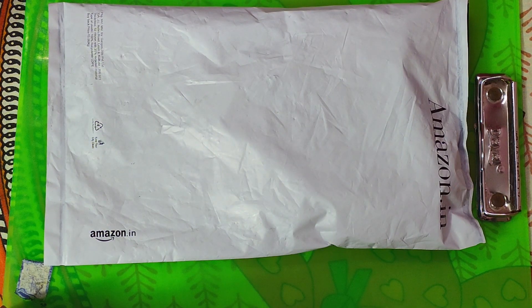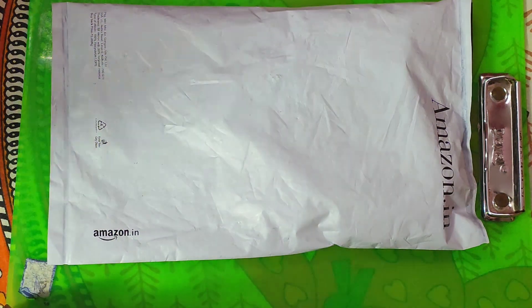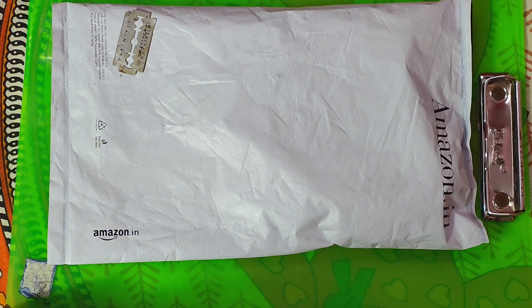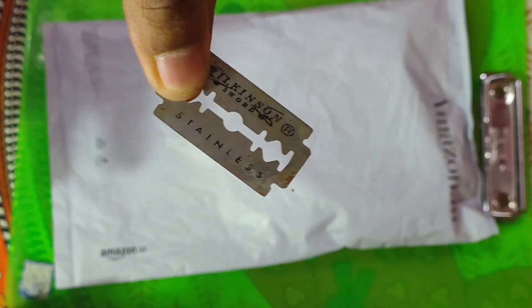This is what we have done. Let's unbox this thing. And we have to unbox our key data. 3, 2, 1. And ta-da! I have used the blade.